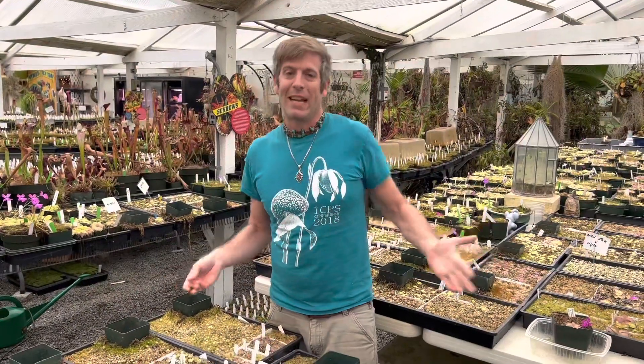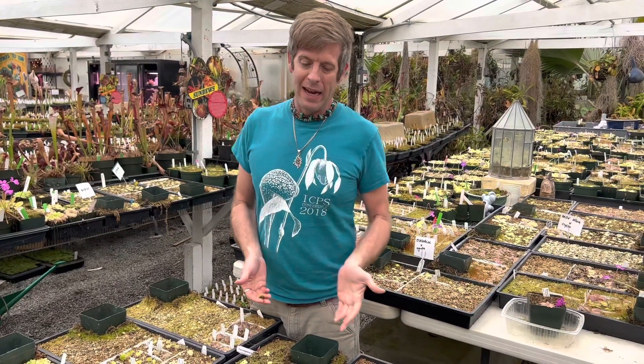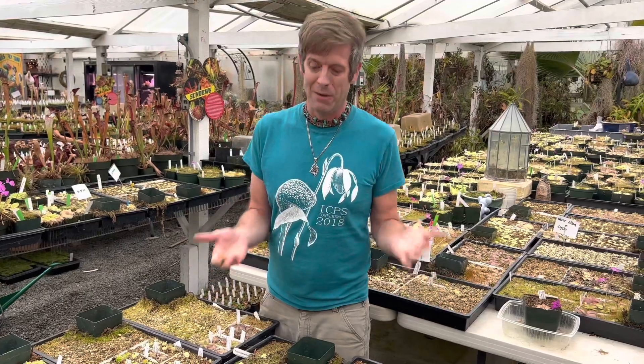Today it's December. I can't believe it's December already, but I wanted to talk about something that always confuses a lot of new carnivorous plant people. It has to do with the butterworts, or the pings. Every single year we get a lot of emails from our new ping pals and they're panicking about what's happening to their pings.